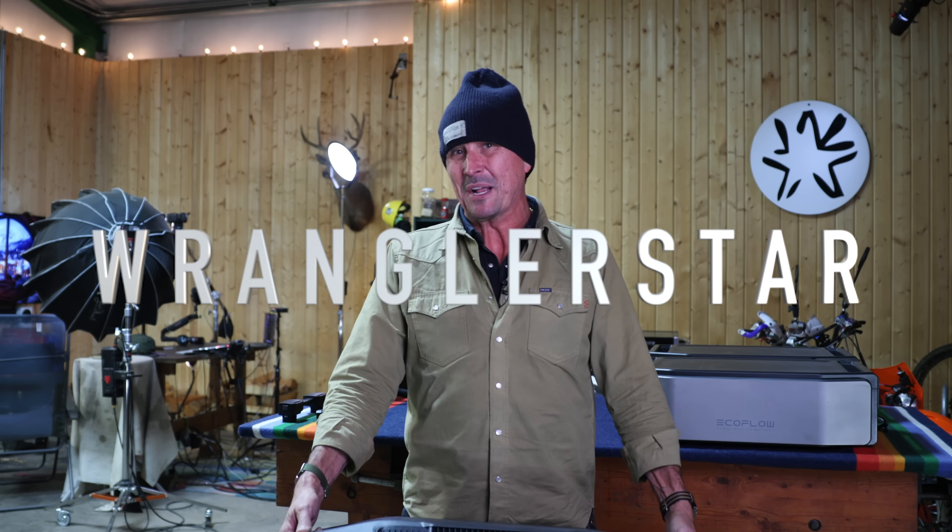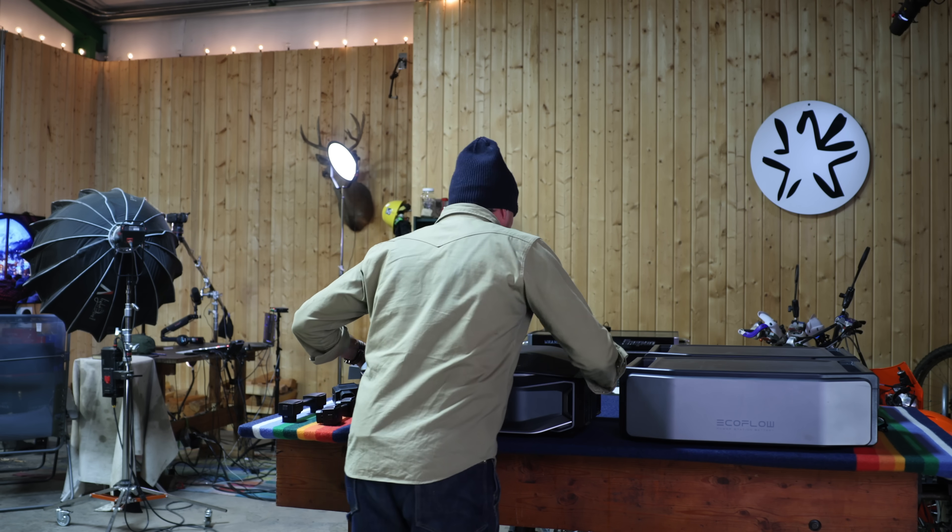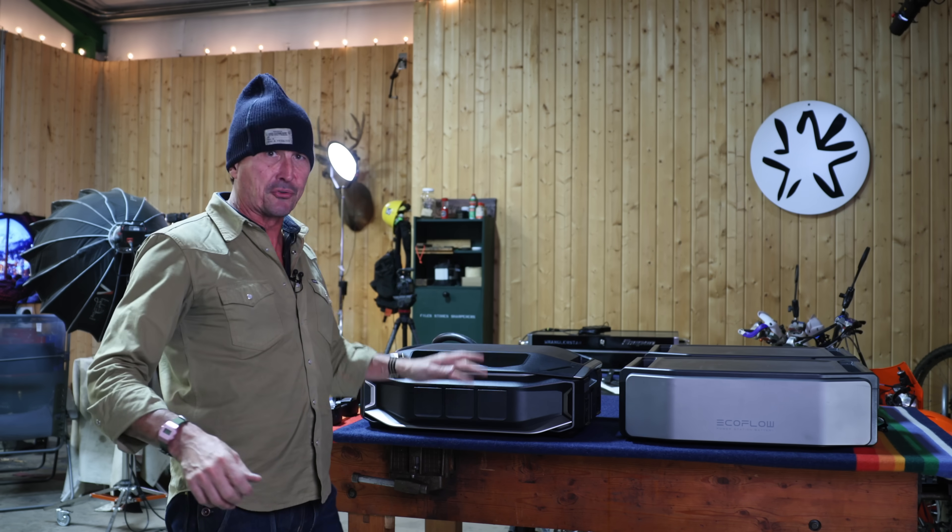Today we are going off-grid, or at least my studio shop is. I have here the brand new EcoFlow Delta Pro Ultra X — this is their biggest, baddest home system. I've got everything prepped. We're going to build it out today, plug it in, and see if it will run all of the power needs I have here, which are pretty big demands. I've got a lot of studio lighting, all our comm systems, and the main well pump — a deep water 240V pump with high power spike demands that feeds our entire house.